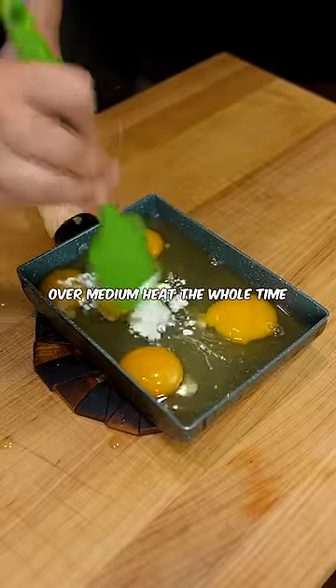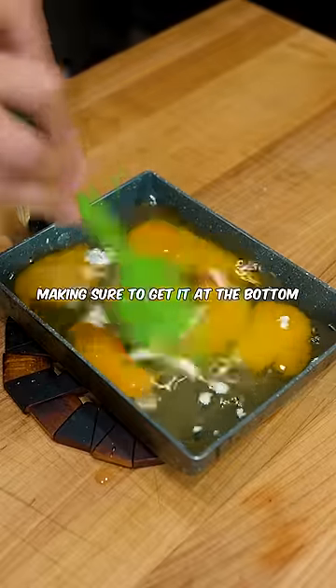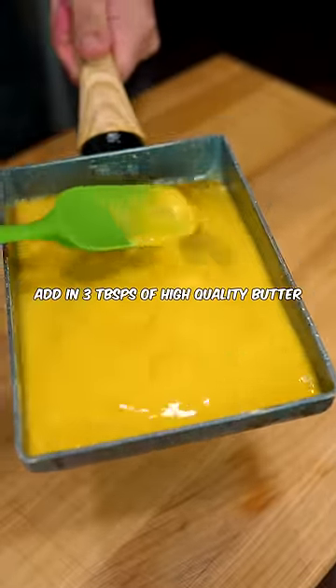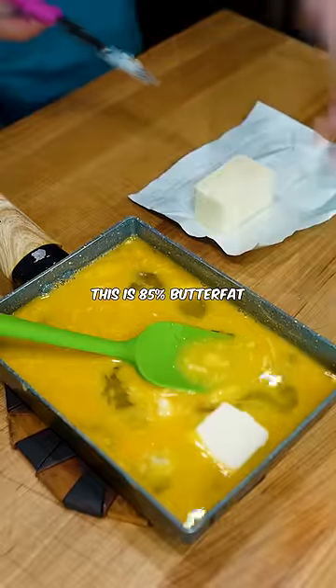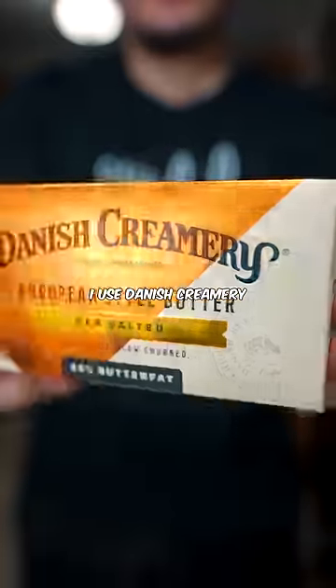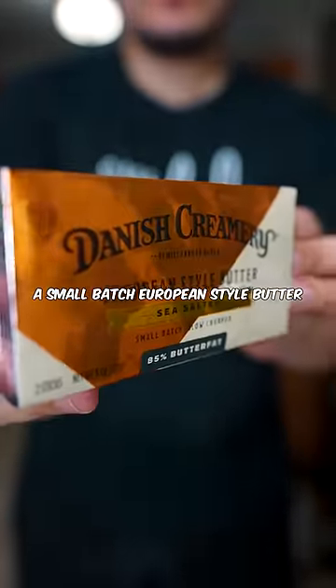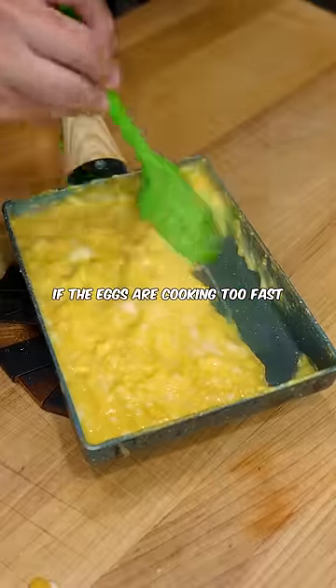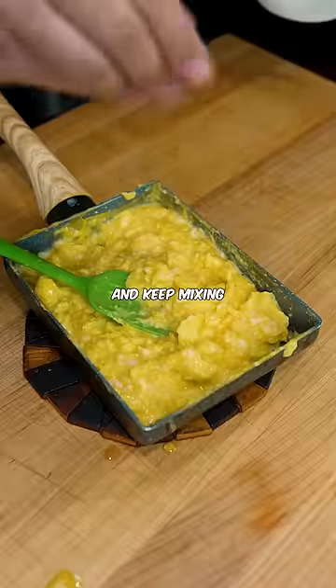Over medium heat the whole time, keep mixing your eggs making sure to get at the bottom and the sides too. Now this might seem absurd, but add in three tablespoons of high quality butter — this is 85% butter fat — and mix to emulsify. I use Danish Creamery, a small batch European-style butter that's been extra churned for extra richness. If the eggs are cooking too fast, just take the pan off the heat and keep mixing.